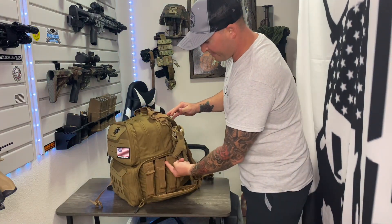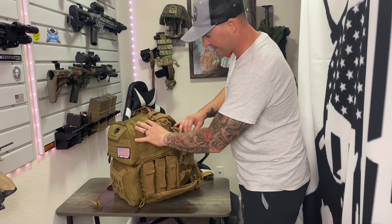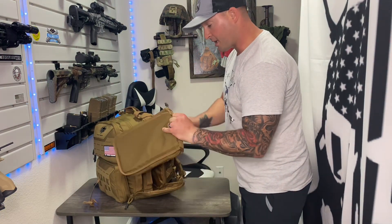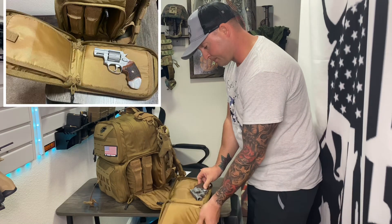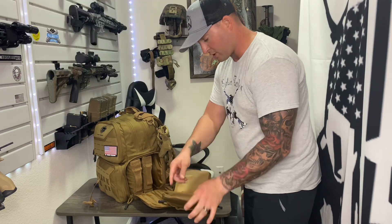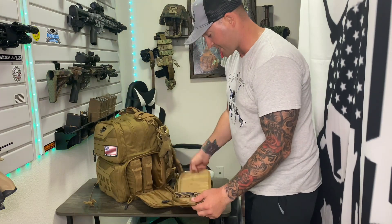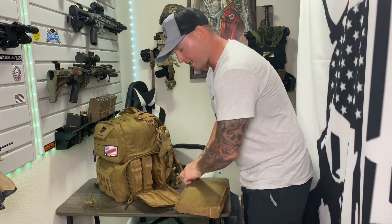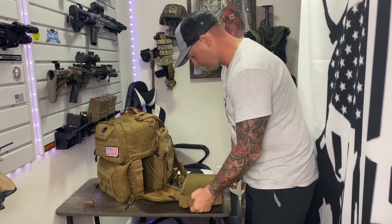Check out this next pouch — it gives direct access to the bottom of the bag. You can see why I set it up so half the bag is storage for ammo and mags, because in this bottom part I can store three handguns. These cases are all included with the bag. Here I have a revolver — it holds four mags on the other side, with a nice protective sleeve between the two so you don't scratch your weapons up.